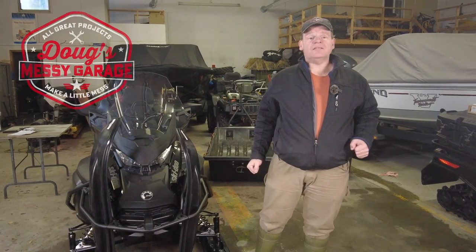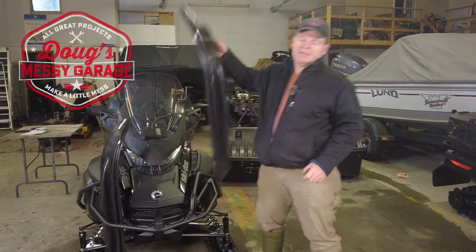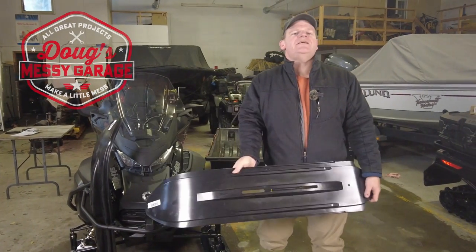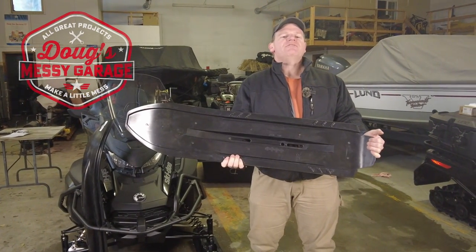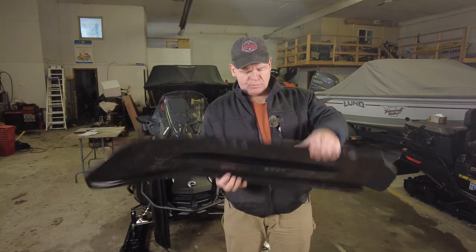Hey guys, let's continue working on the 2023 Ski-Doo Expedition Super Wide. Today we're going to be installing some extra wide ski skins that provide some extra flotation at the front of the machine when going through deep snow. This is the ski skin that we're going to be putting on the machine.